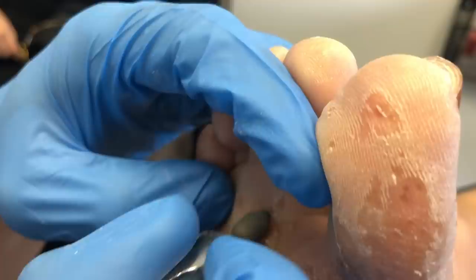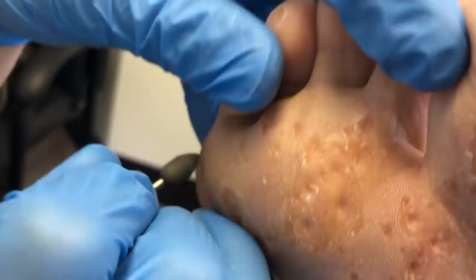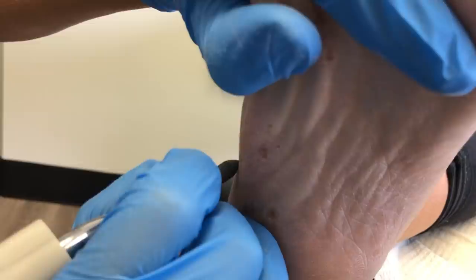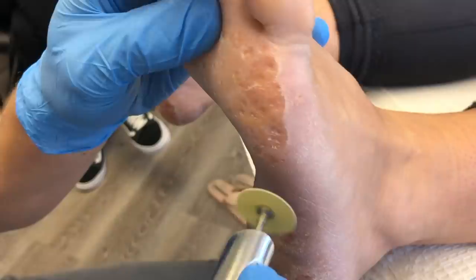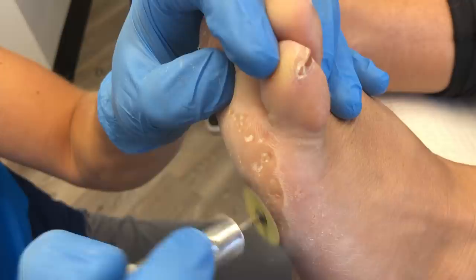Once we're done with the burr — you can see how deep some of these corns are when the burr goes in — I'll switch to the Moore's disc for finer detail. In this video you'll actually see the Moore's disc completely split; they rotate so fast that eventually the paper just blows right through and you have to switch to a new one. I also went through four blades total — two 10 blades and two 15 blades. Dull blades make the work harder and are more dangerous because they catch more, so I switch blades commonly throughout the treatment. Now switching to the Moore's disc — the bigger surface really cleans things up and makes the skin nice and smooth.